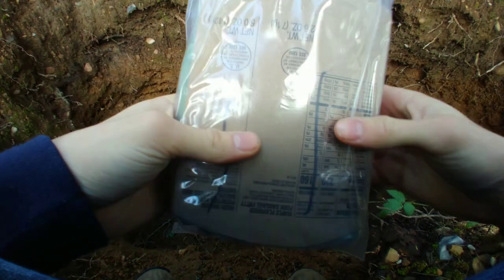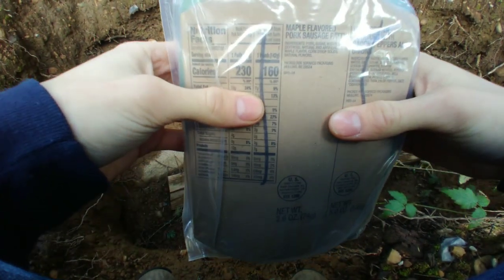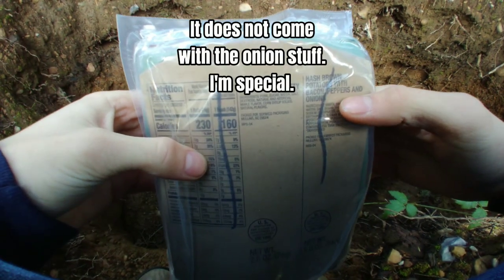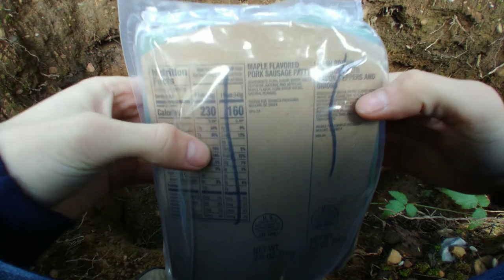It's like a Fabie MRE. They usually have the smaller drink packets. This one is the maple flavored pork sausage patty, hash browns, potatoes with bacon, peppers, and onions.